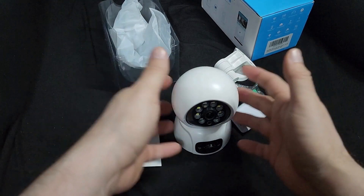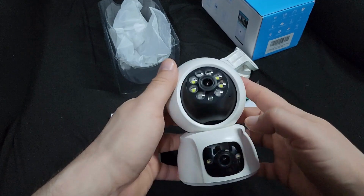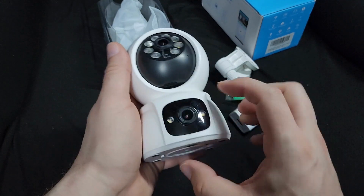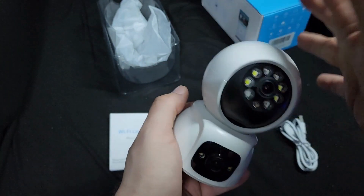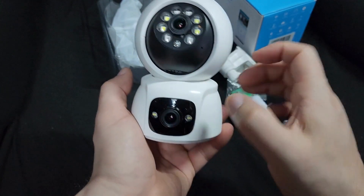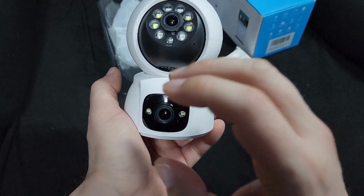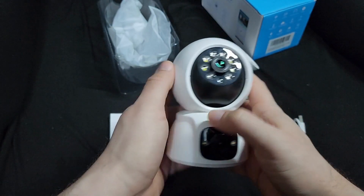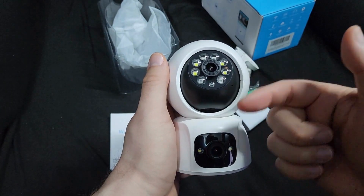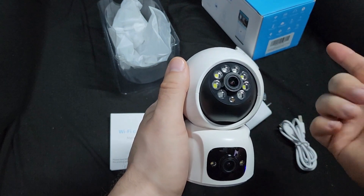Let me show you what it looks like. This is the bottom camera — it's stationary, doesn't move. The top one rotates. So you can have the bottom one pointing at one area and the top one rotated somewhere else. It has a night feature, so when it's dark it automatically activates.